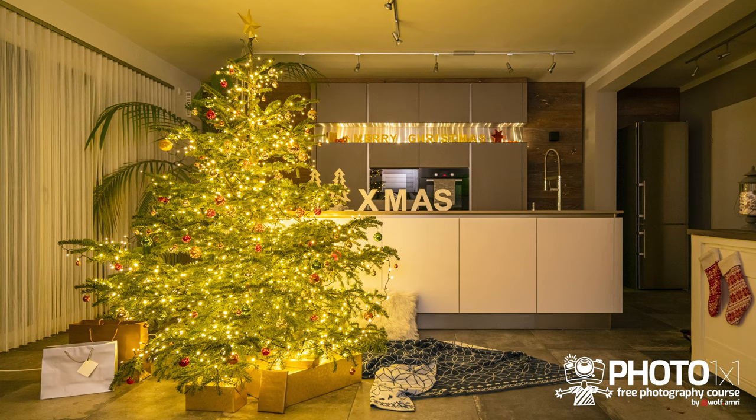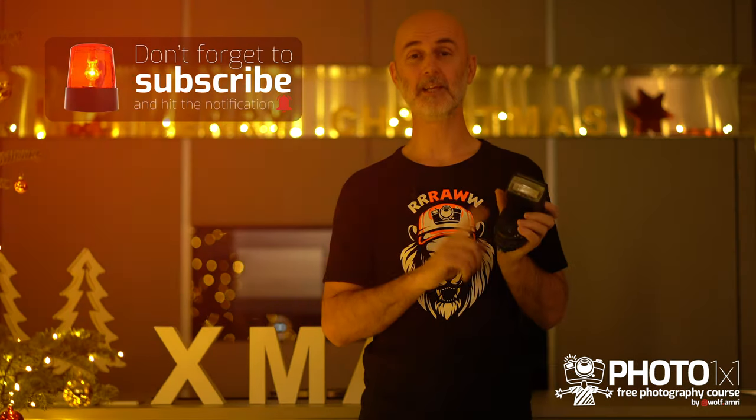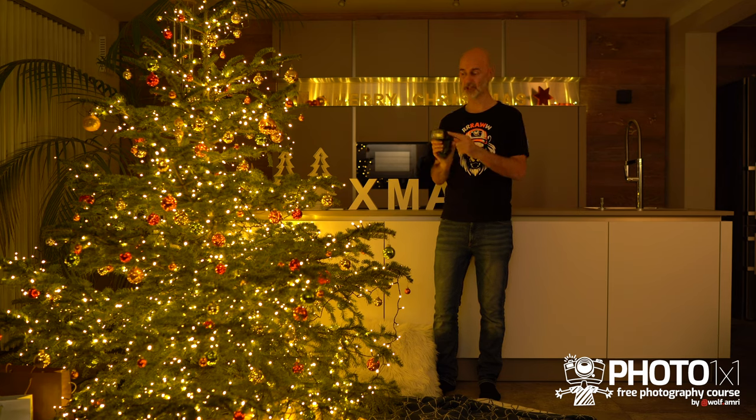So much for room lights — here is our image. You could of course also use your speedlight. That is much easier because it gives you much more control. The most important thing: don't point the flash directly at your scene because that will make your pictures look totally ugly.